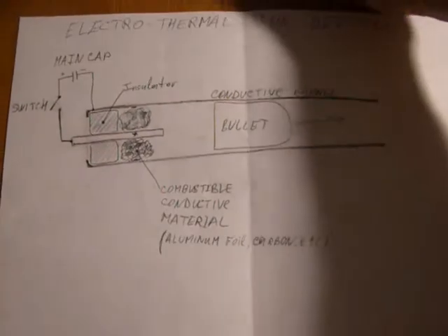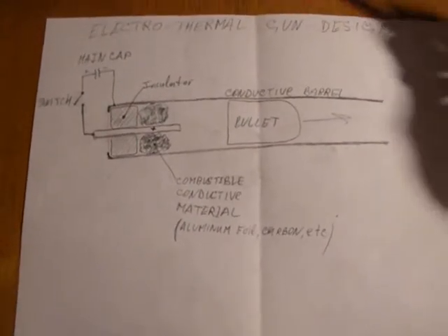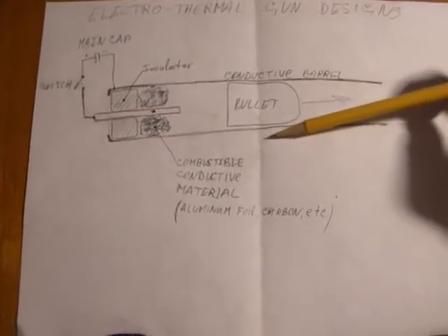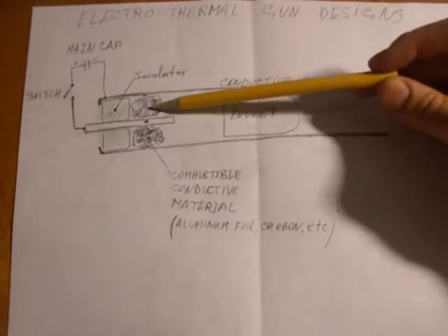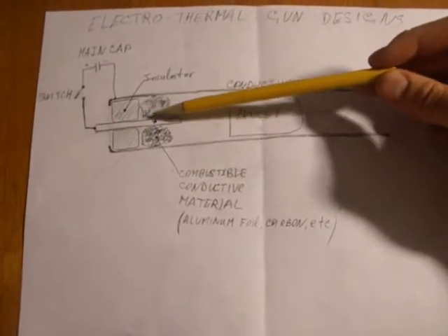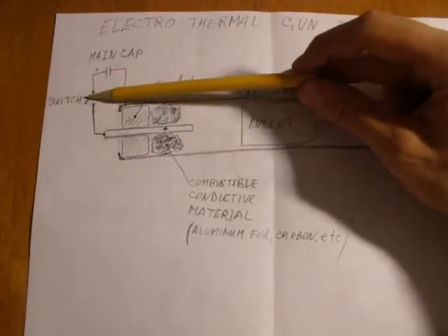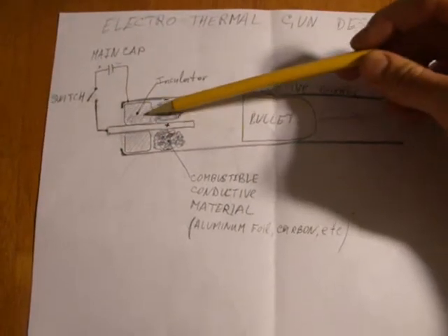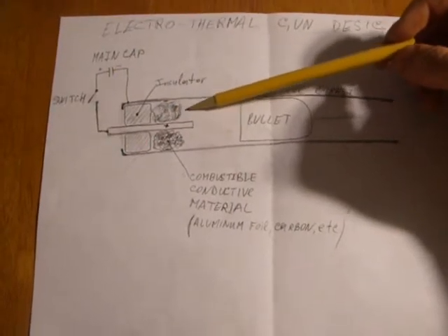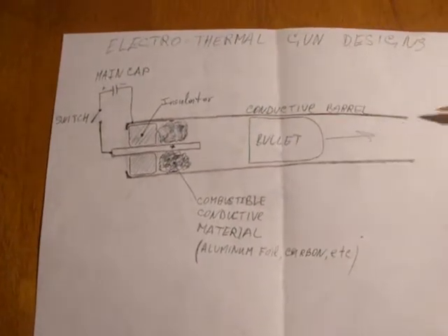Let's talk a little bit about electro-thermal gun designs. The most basic design is the following: we have a conducting barrel, like a copper tube, and another electrode inserted inside it, with a combustible material between those two electrodes. When the capacitor discharges through the combustion material, it heats it up, making it burn, and the gases generated by this burn are expanded to propel the projectile upwards.